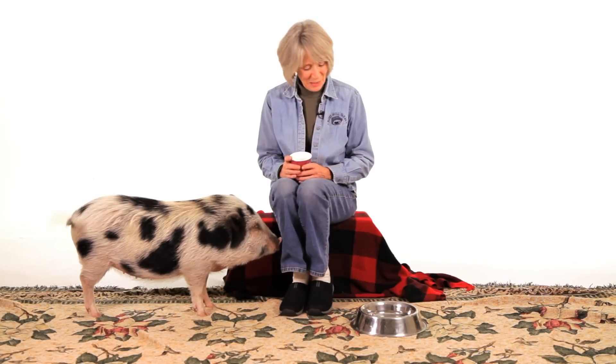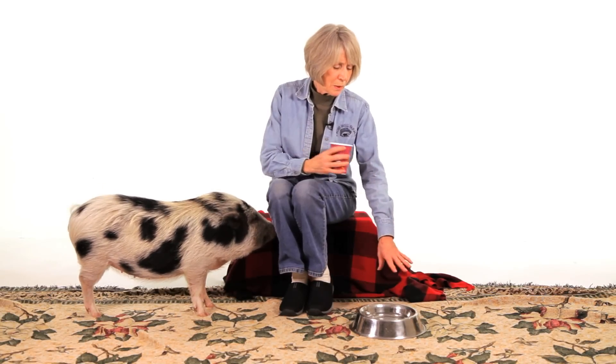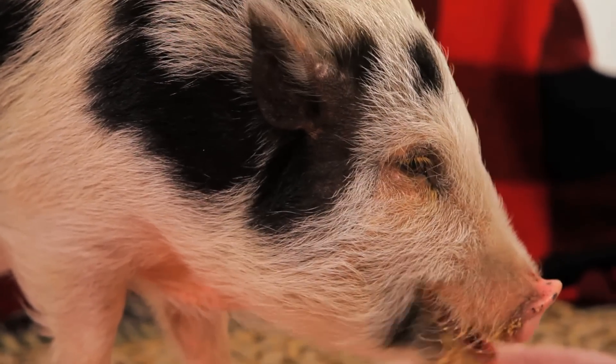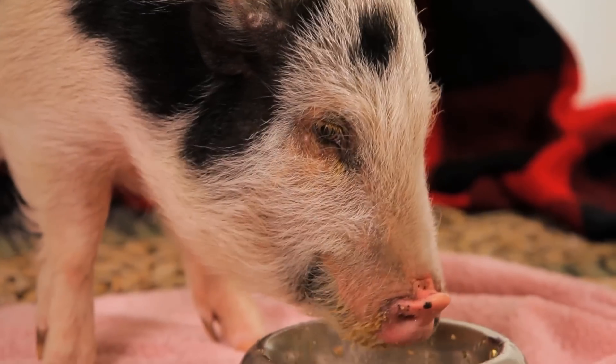They don't drink a lot of water. You need to keep water at their level all day long — nice fresh water. The moment that water is dirty, they probably won't go back to the water bowl. So you can keep changing the water bowl.